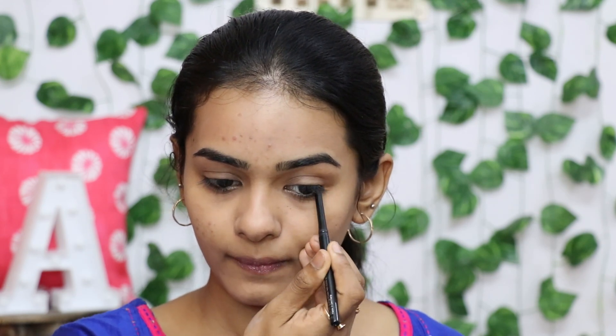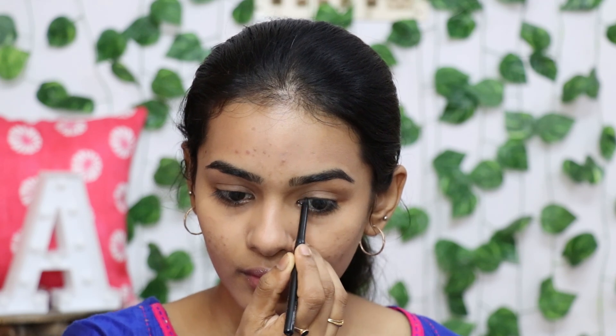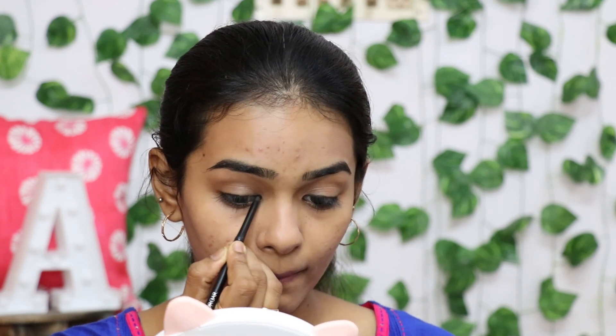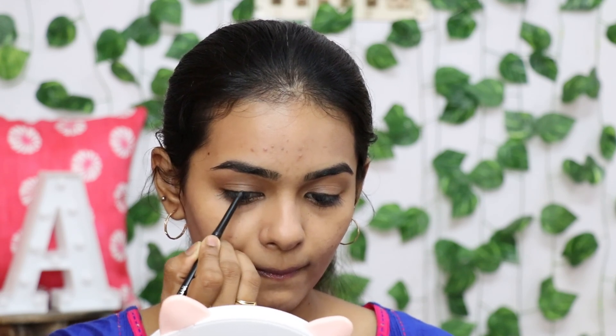You can use the inner corner as well. Close your eyes and draw the liner easily. You can apply eyeliner to either eye using the card. If you use a liner, you can also do a tight line, then apply mascara.